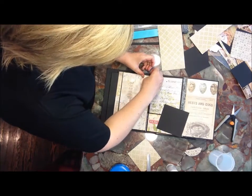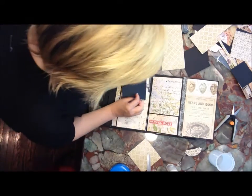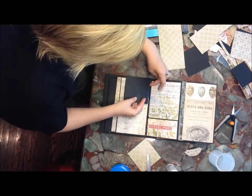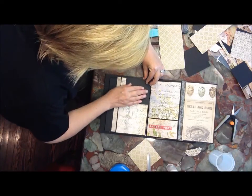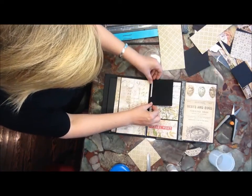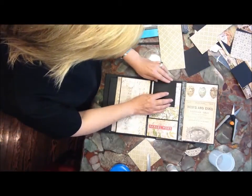So I'm just going to take off this piece first and get this on here as straight as I can. Just going to try to get it on there as straight as I can — maybe even kind of lay it on the paper just to make sure it's even with the page.